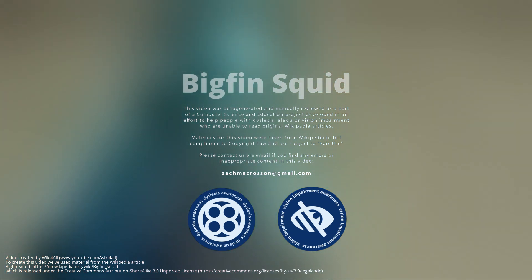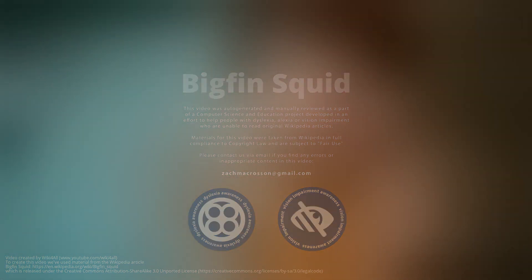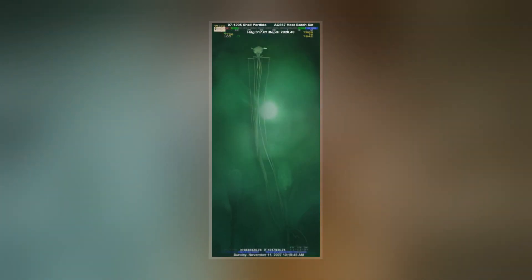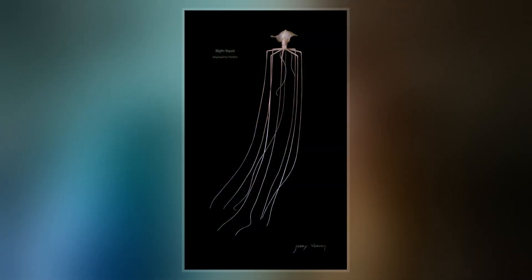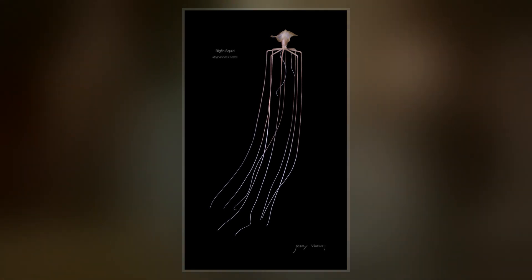Bigfin squids are a group of rarely seen cephalopods with a distinctive morphology. They are placed in the genus Magnopinna and family Magnopinidae. Although the family is known only from larval, paralarval, and juvenile specimens, some authorities believe adult specimens have also been seen.